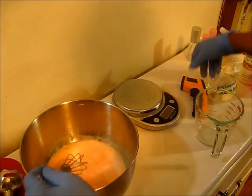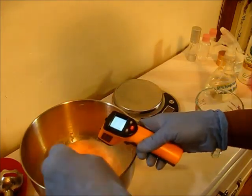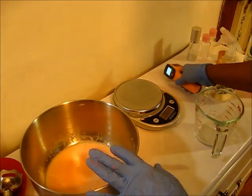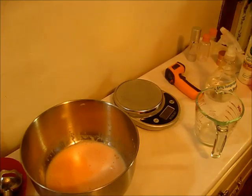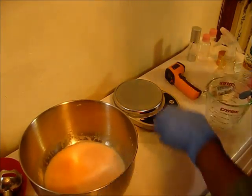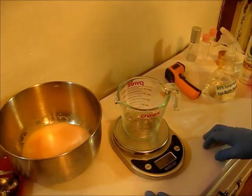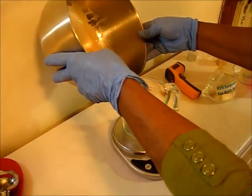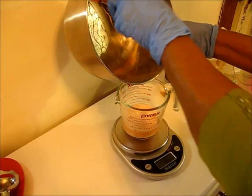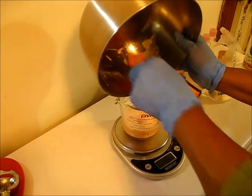I'm taking the temperature because I need to make sure it's lower before I put my preservative in. Depending on the preservative you're using, different ones call for different temperatures — some below 140°F, some below 170°F. This particular one is below 170°F, but I'm going to take it down to below 110°F. Because if you add your preservative while it's too hot, it's going to burn off and won't be able to do its job. This preservative can be used at 0.75 to 1.5% depending on how much your ingredients weigh — your oils, waters, and everything.